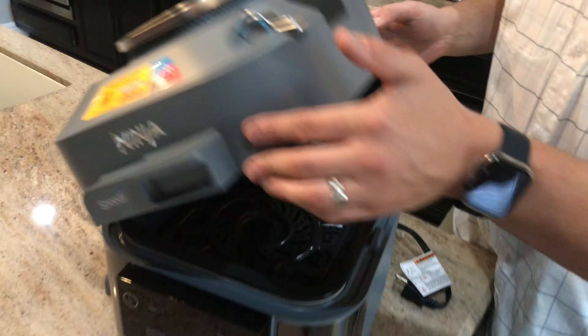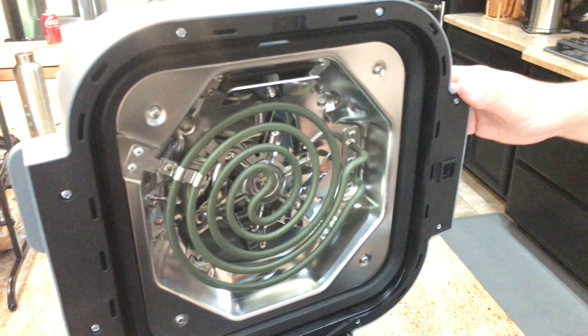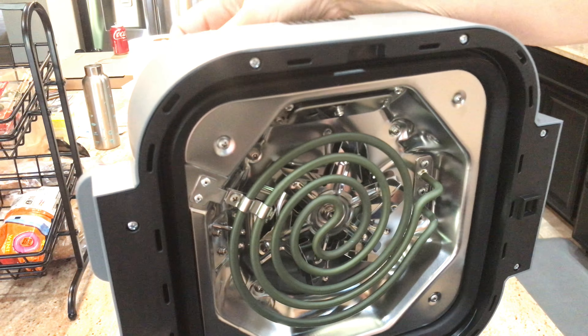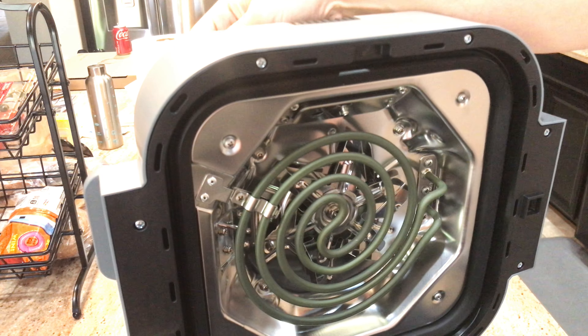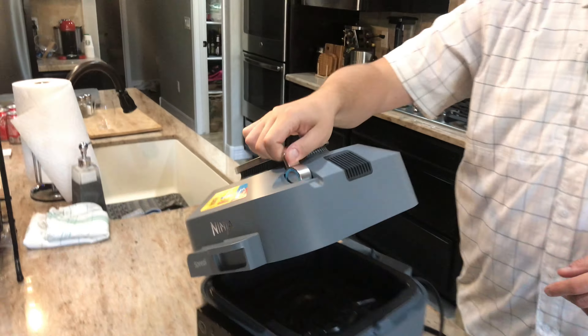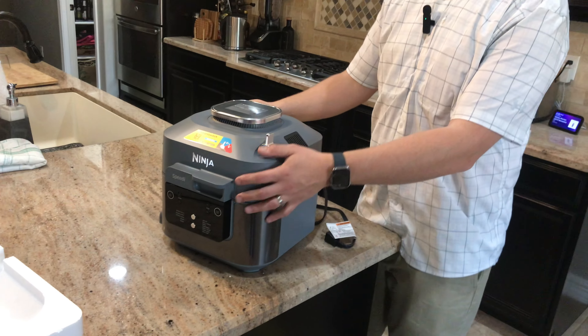We're going to open this back up — look at the heating coil right here. Check this out — that's the difference right there. One side: air fryer. Other side: rapid cooker. I can do that for hours — it's silly, fun, very therapeutic.